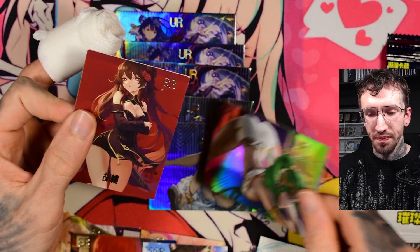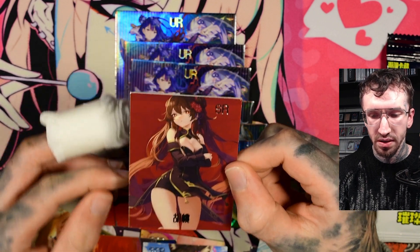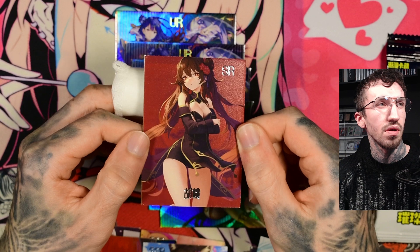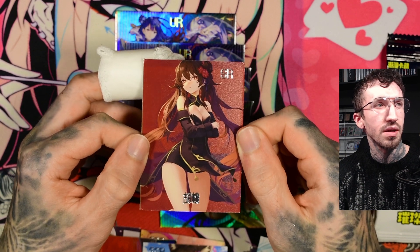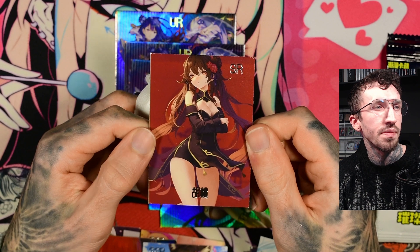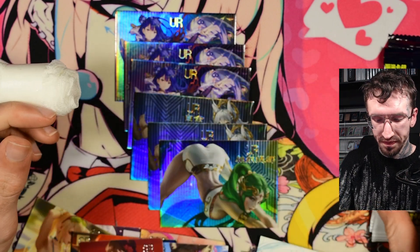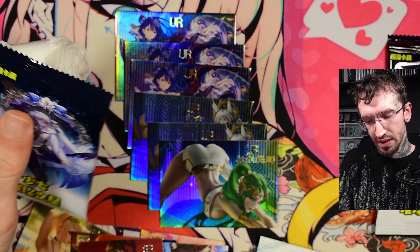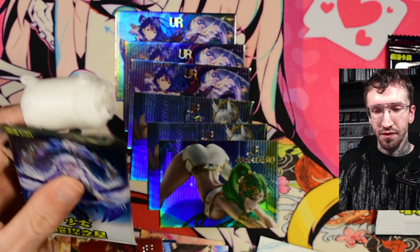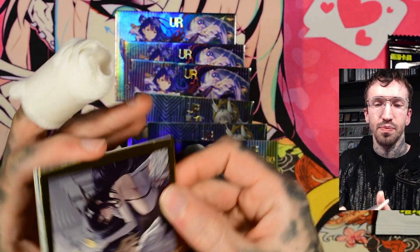And yeah, this is Hu Tao from Genshin Impact again. It's so bad that the corners look like terrible. Hope you can see that the print quality is actually good — print quality better than a lot of other boxes. But the way they cut the cards is just bad.